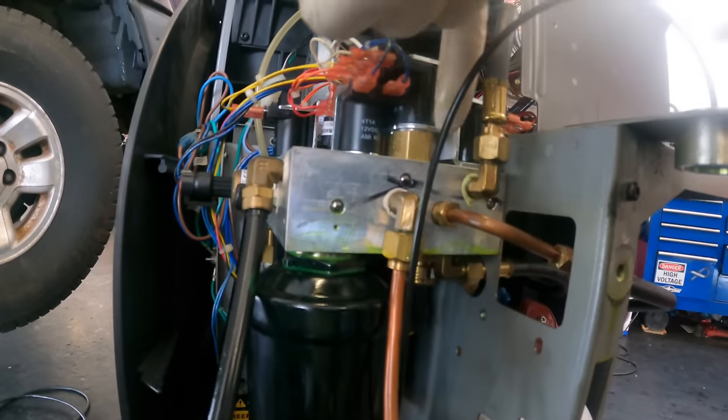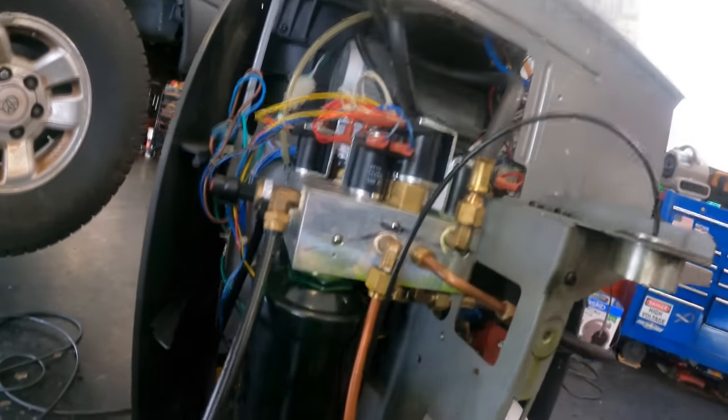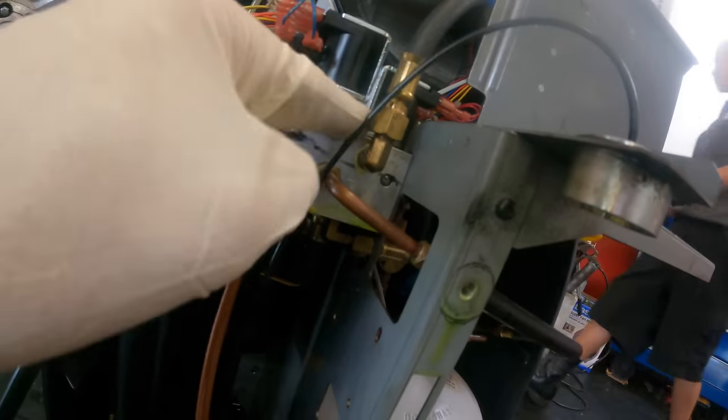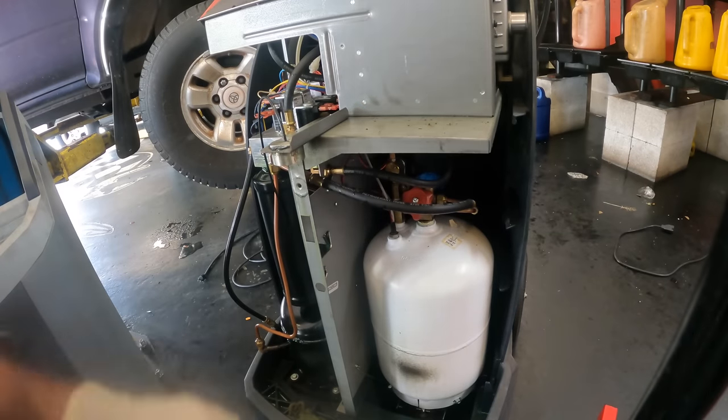Okay, that's interesting — looks like we've got a leak here. There's a leak at what I think is the solenoid right there. I'm going to go fetch the boss real quick and have them call the service guy out to get this thing repaired.